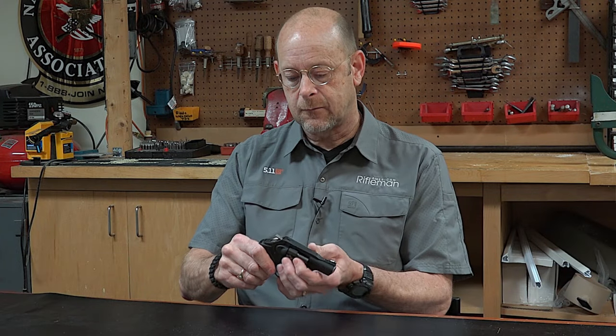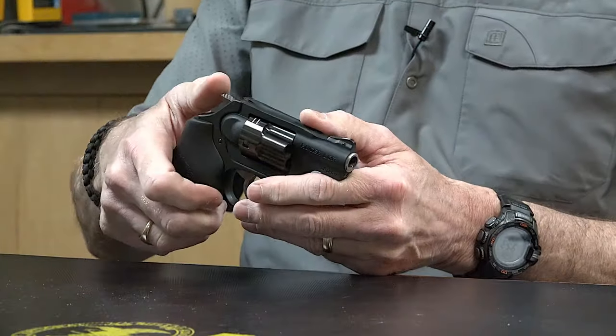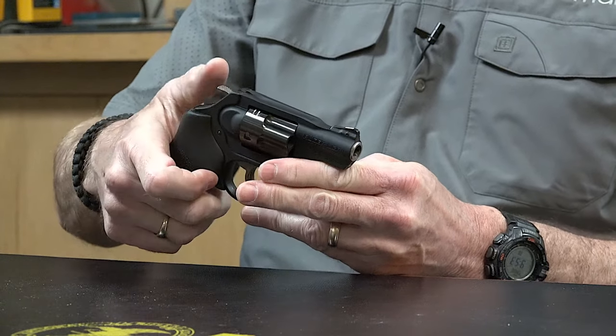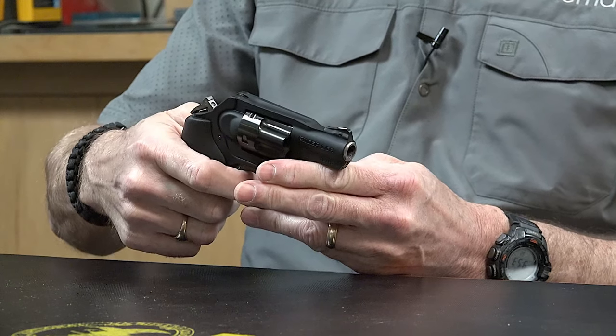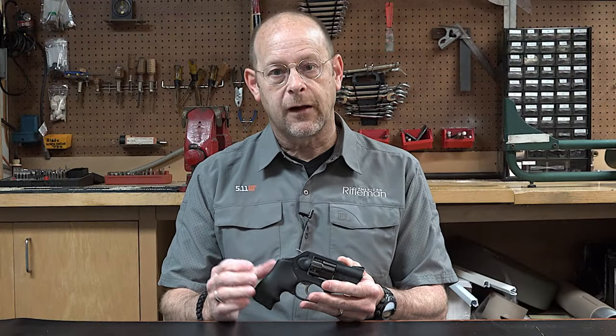We've got a cleared gun here. This is a 5-shot .38 Special Plus P-rated revolver. The gun can obviously be shot double-action, pulling all the way through the trigger, or single-action, wherein the hammer's cocked and then the trigger's pressed with a much lighter pull.